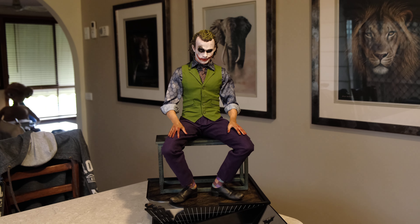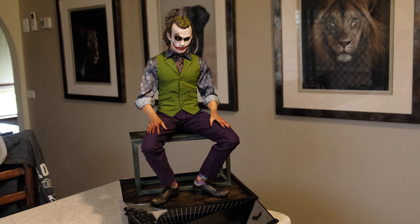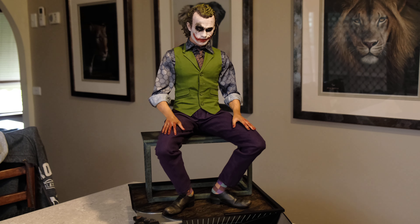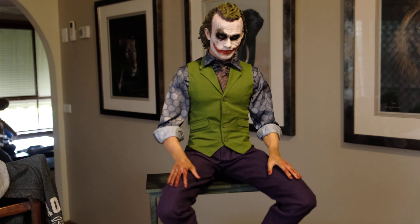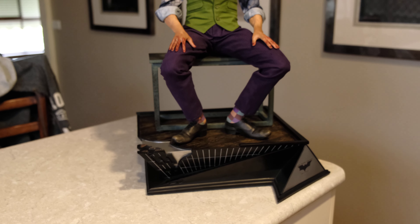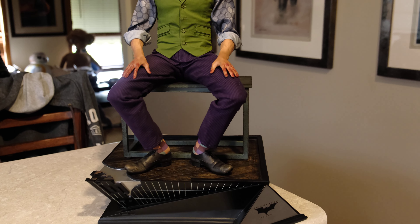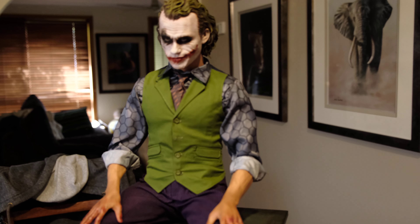Hi guys, welcome back to the channel, thanks for watching. Today we've got the Heath Ledger one-third Queen Studios Joker. It's been on the market for some time now, over a year, but I finally decided to do a review on him. We're going to get some nice close-ups and share my thoughts on this piece. He sits really well in the collection, so without any further ado, let's check this out.